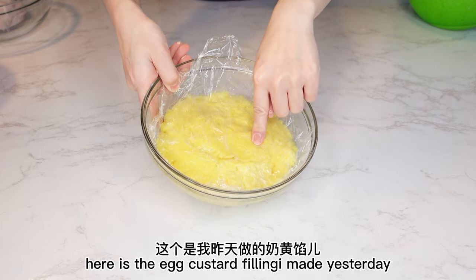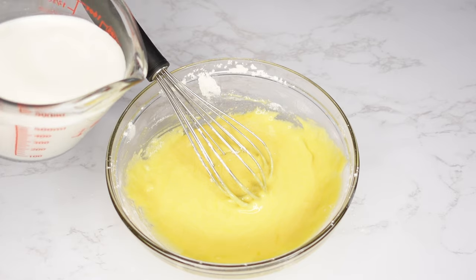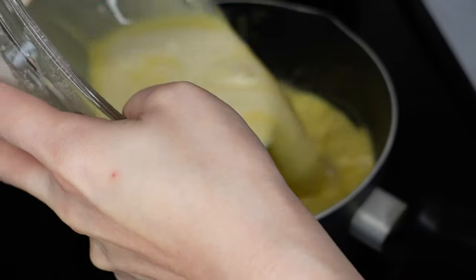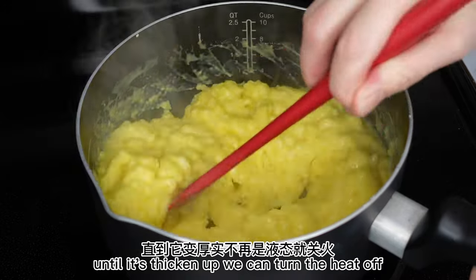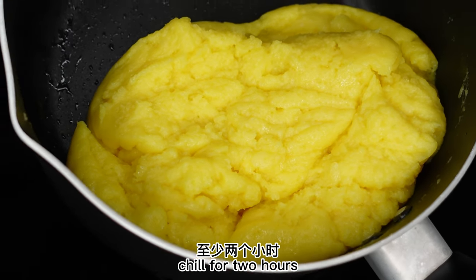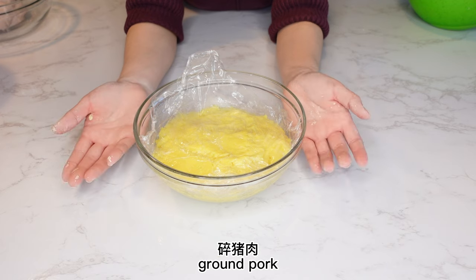Here is the egg custard filling I made yesterday. I used 6 egg yolks, 120 grams white sugar, 40 grams cornstarch, 40 grams cake flour, and 400 grams milk. Cook this mixture in a pan on medium-low heat with 90 grams of butter. Keep stirring for about 2–3 minutes until thickened, then turn the heat off. The texture will look thick and creamy. Transfer it to a container and refrigerate for two hours. It's very yummy for sweet steamed buns. You can also use sweet bean paste, or make a salty style with ground beef or ground pork as filling.